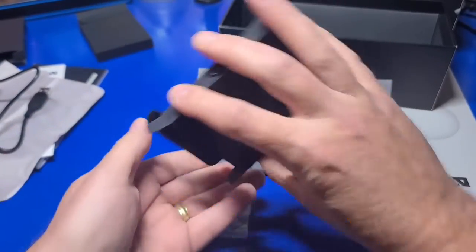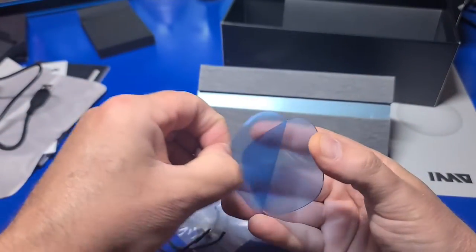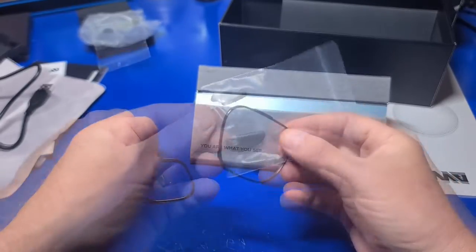In box number three, there is an additional set of nose pads, plastic frames, and a set of clear lenses. They appear blue, but that's just the protective covering. After you remove them they are clear, in case you plan to wear these more frequently indoors.